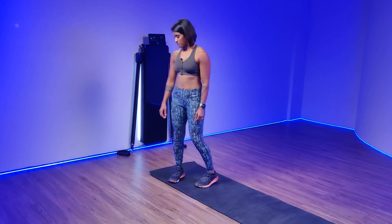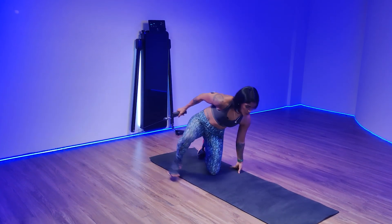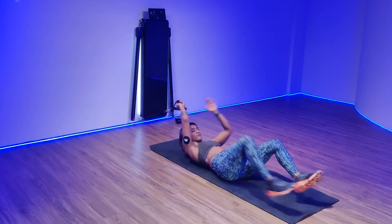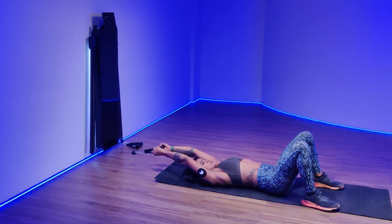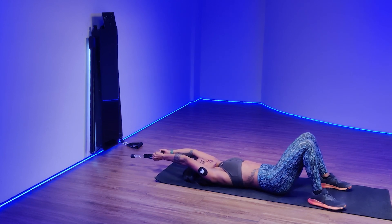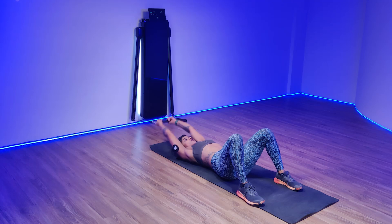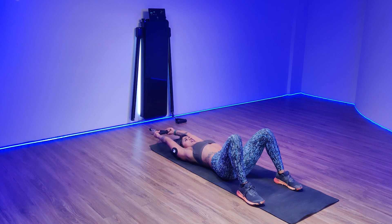Lying pullovers. Make sure you grab the handle before you lie down on the floor. Let the handle go all the way back. Keep your arms bent, not completely straight — elbows are slightly soft. Pull the cable all the way right on top of your chest and slowly let go, as far as you can, then pull it and slowly let go.